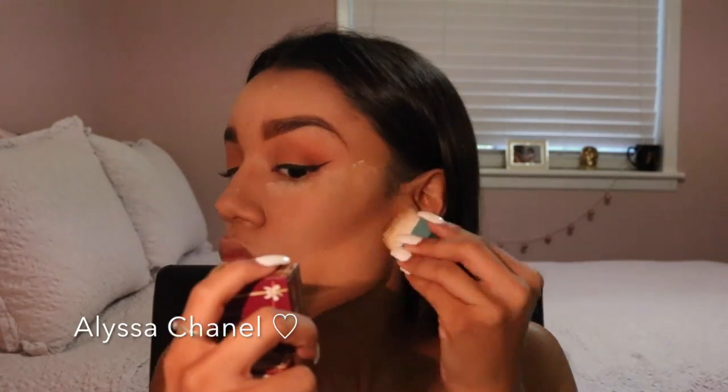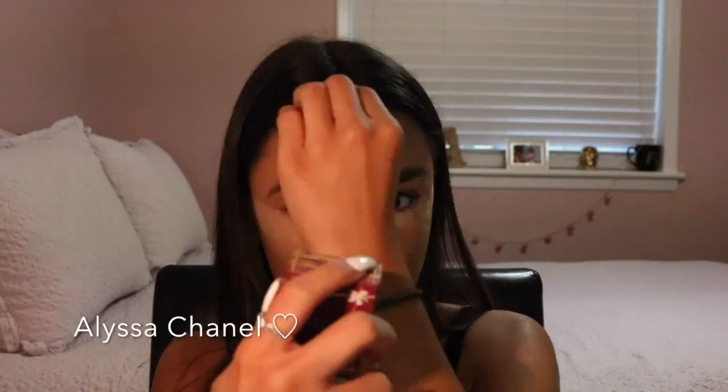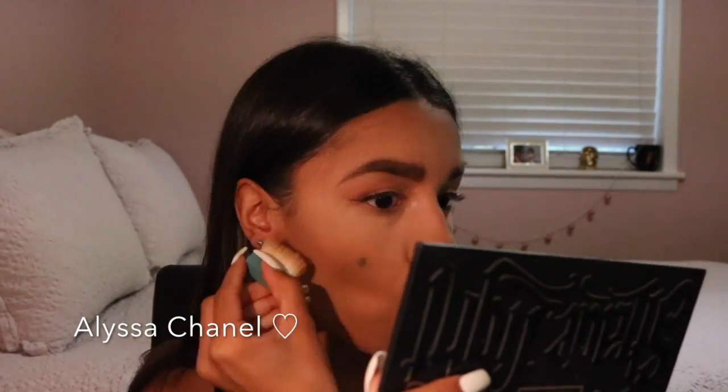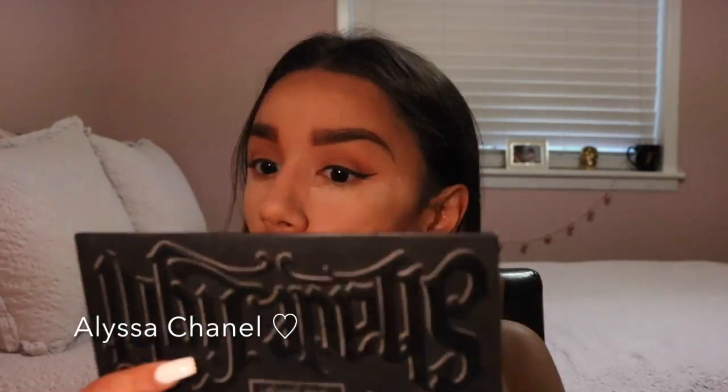Next I took my Hoola bronzer to bronze out my face — on my cheekbones, jawline, and forehead. Then I'm going to take my shade and lights contour palette and use the shade Subconscious to contour my cheekbones and forehead. Then taking the shade Shadow, I'm going to contour my jawline and nose. I also took my Beauty Blender to wipe off all the excess powder I left on my face from baking and to help blend out the contour.